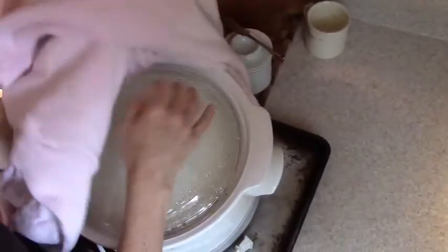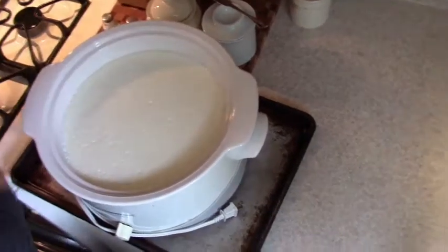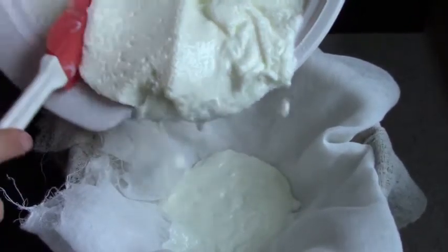In the morning you'll have yogurt, but it will be much thinner than Greek yogurt so you'll need to strain it. Line a colander that's over a pot with cheesecloth and pour the yogurt in.